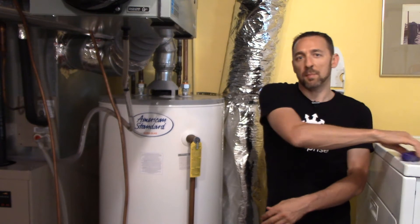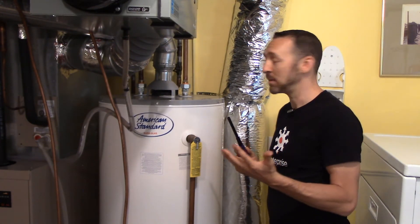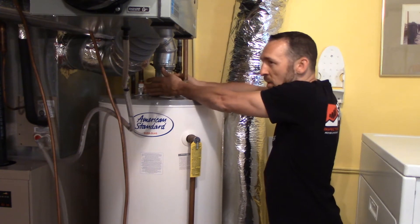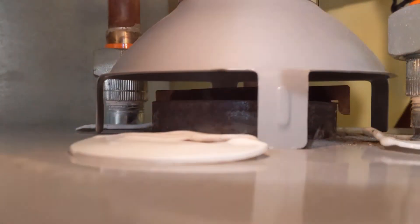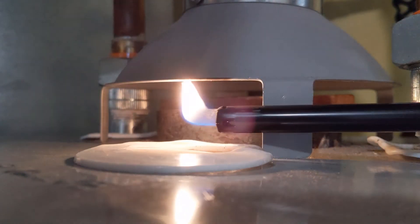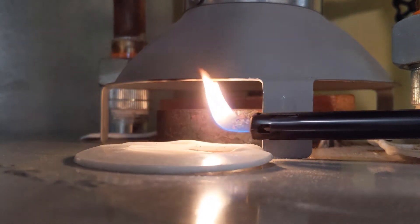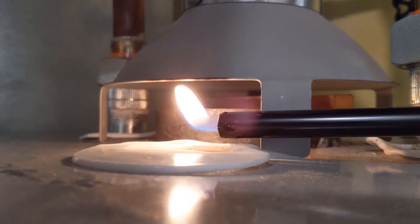Let's repeat that test with the lighter and we'll see what happens when it's drafting properly. No hot gas coming out. Now watch where the flame goes — the flame draws up inside there showing it's drafting properly. Instead of blowing out, it just draws in nice and gently. And that is some nice visual evidence of what a water heater looks like when it is drafting properly.